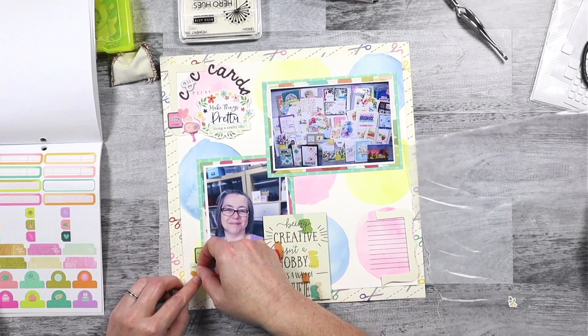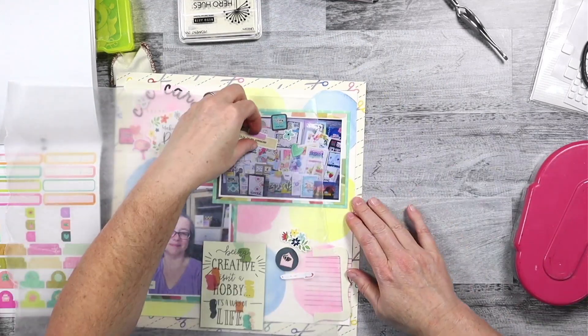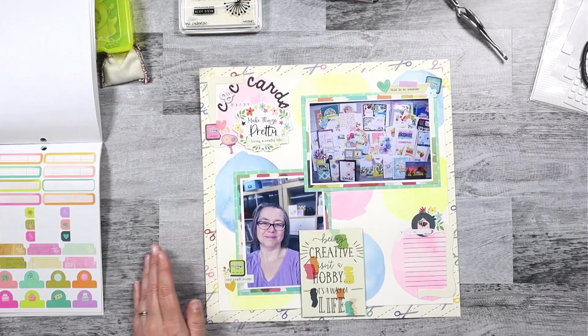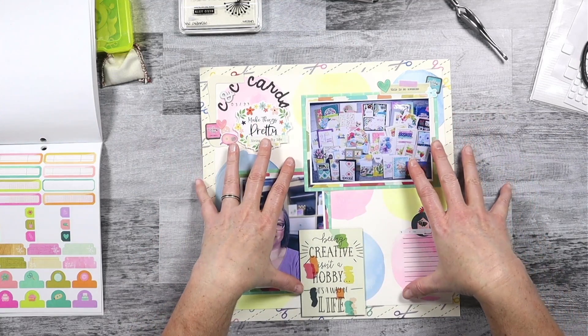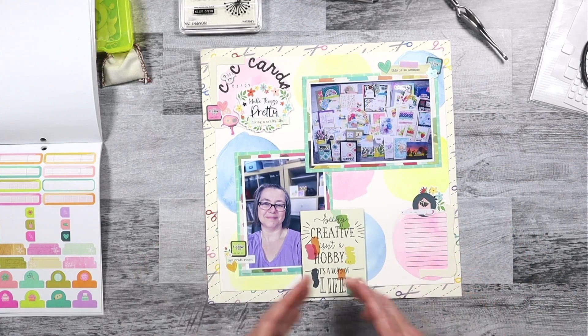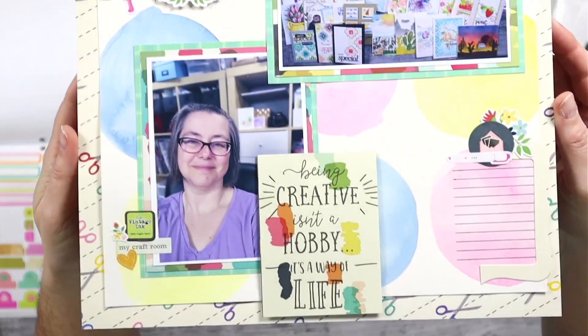For the yellow cluster, I didn't have a lot of specifically yellow stickers, so I grabbed oranges and greens that lean towards yellow as best as I could from that sticker book. And really with simple clusters where I touch and overlap those stickers, that finishes off my clusters. I have my journaling on there and the layout is done.